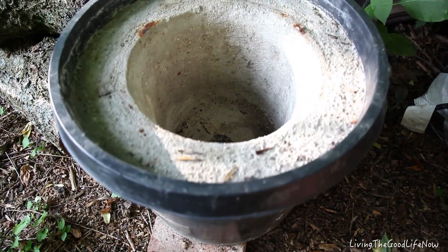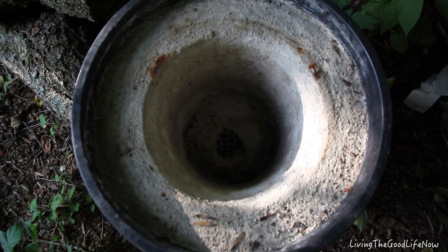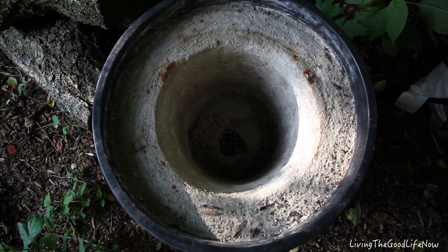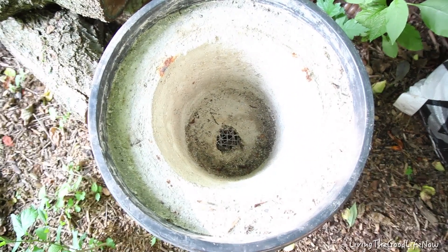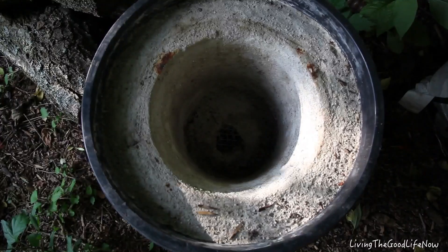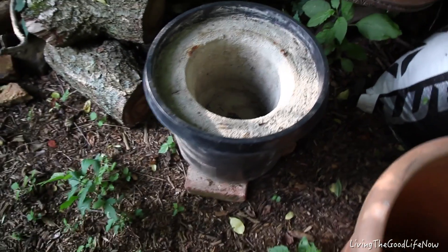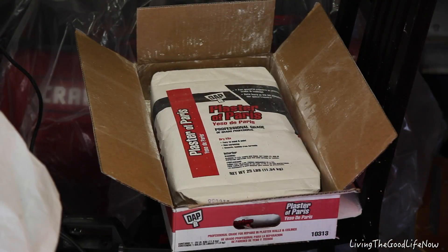Thank you for sticking around and checking out part two of this video. Here is the foundry about five months later. As you can see, it is still in great condition. It has not been used yet, but it's been sitting outside in the elements for over five months. So let's get started making the lid.